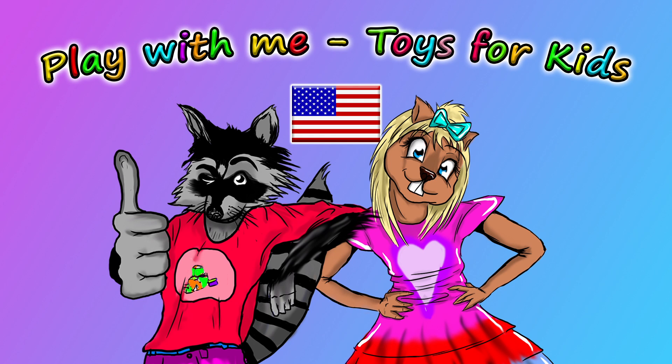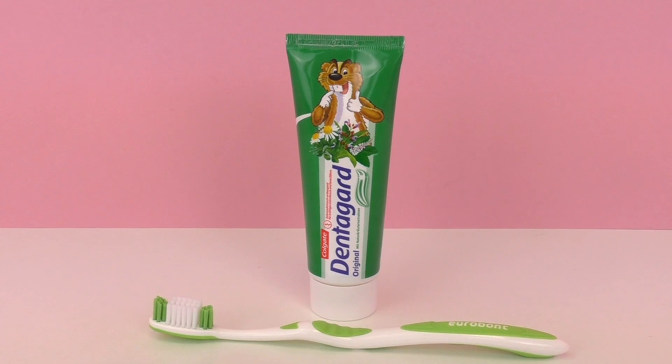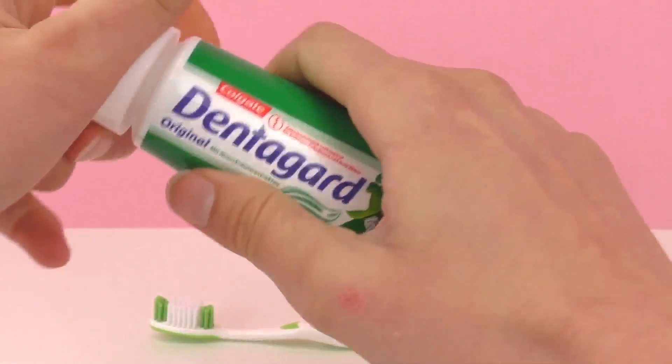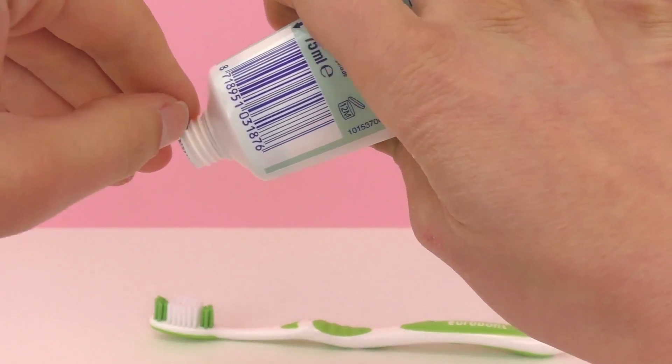Hello and welcome to Play With Me Toys for Kids. I've had a question for a long time, and this question started with me brushing my teeth. I brush my teeth about twice a day — once after breakfast and once in the evening — and I've always had this question when I brush my teeth: how are there stripes in my toothpaste?